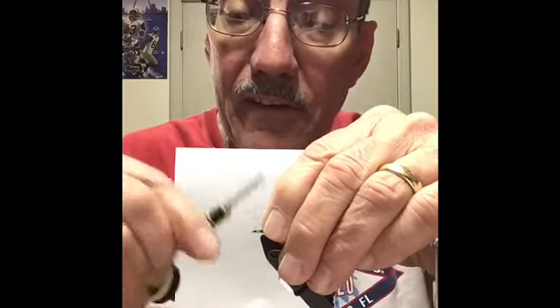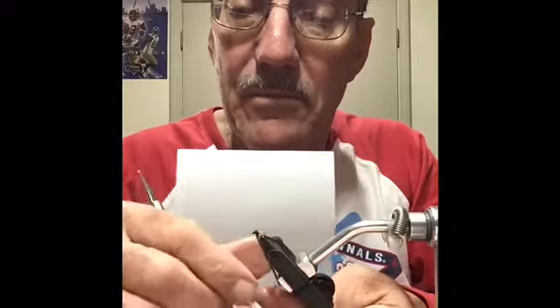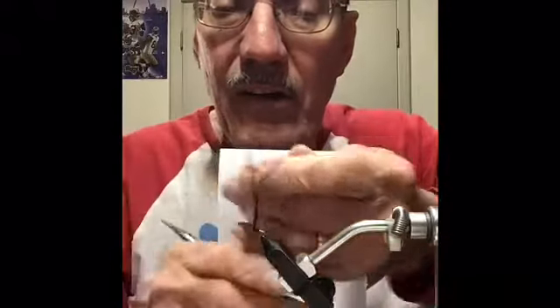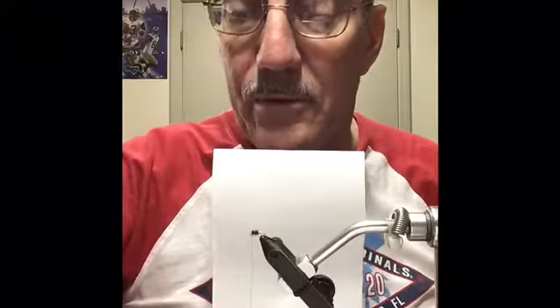Then you want to leave about one eye's length behind, so I'm gonna just wrap it up, trying to keep it from matting itself down. Pretty simple fly — it's just that it's on a size 20 hook. That would be the thorax, I guess, if that's what you have on a caddis pupa.